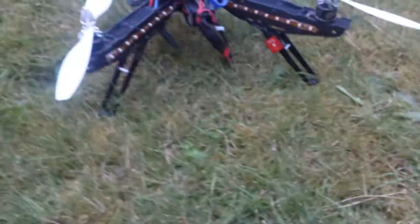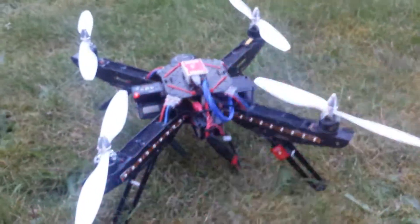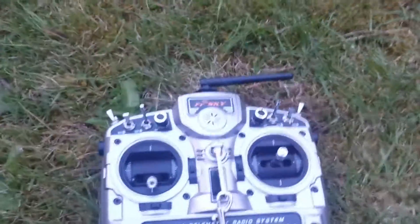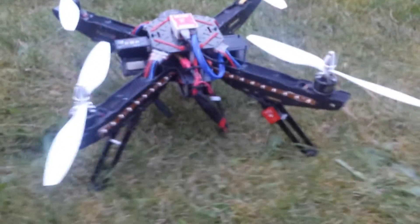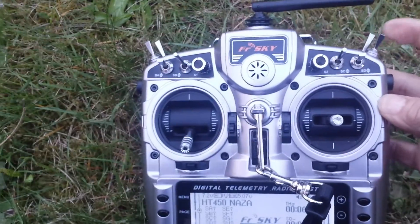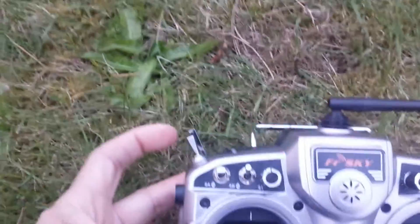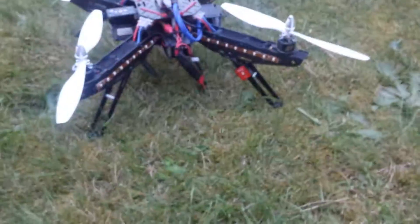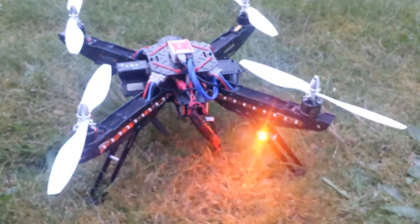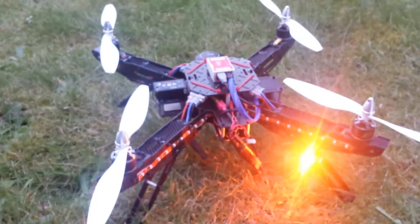I'm going to turn on my transmitter here. I'm using it on this FrSky Taranis, which I love because I've got switches set up — attitude mode, manual mode, attitude mode, GPS mode. We've got return to home, course lock, and home lock. Basically it utilizes all the functions with a controller that has voice commands.